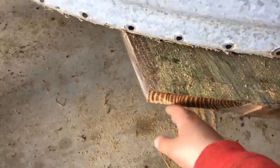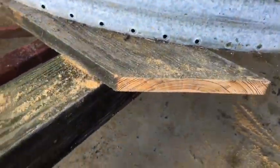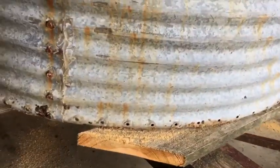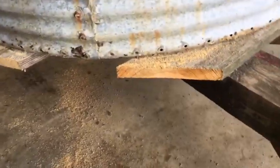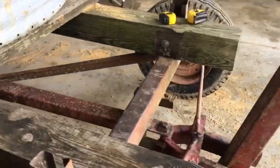My grandpa had a better saw to cut straight. We used all Ryobi stuff — Ryobi drill — and I actually had some Milwaukee bits. I think it's going to work pretty good. We'll tow it with the side by side.